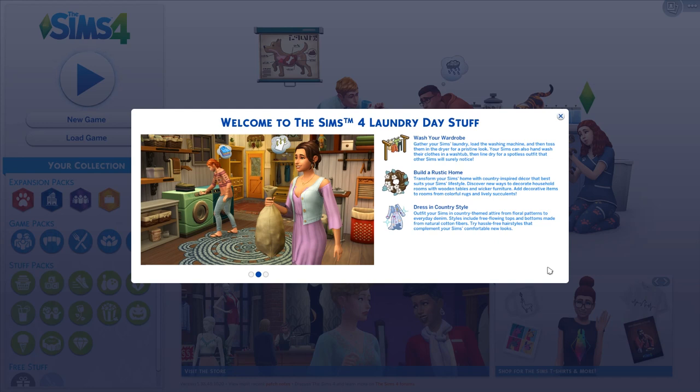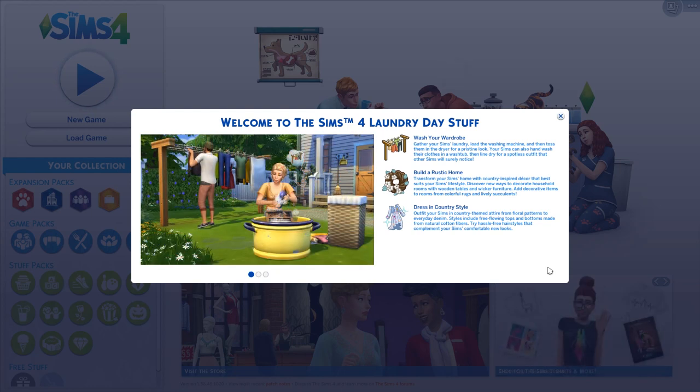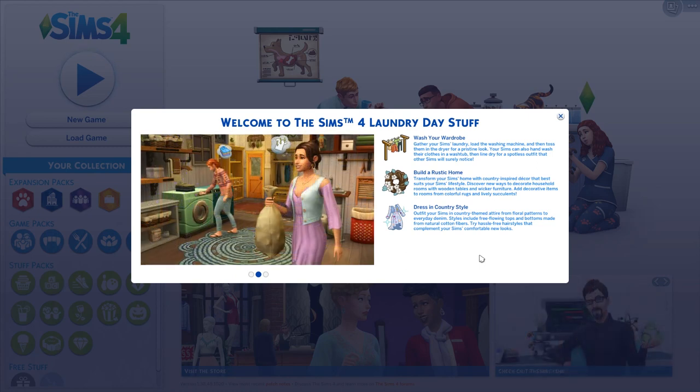This is the community stuff pack, so we were able to vote on pretty much every single thing throughout last year, which was super exciting. I pretty much know what's going to be in this pack because I know all the items we voted on, but I haven't seen them in game yet and haven't watched any streams. So these are my honest first impressions. The Laundry Day stuff pack is about washing your wardrobe, building a rustic home, and dressing your Sims in country style. Let's jump into Create a Sim.